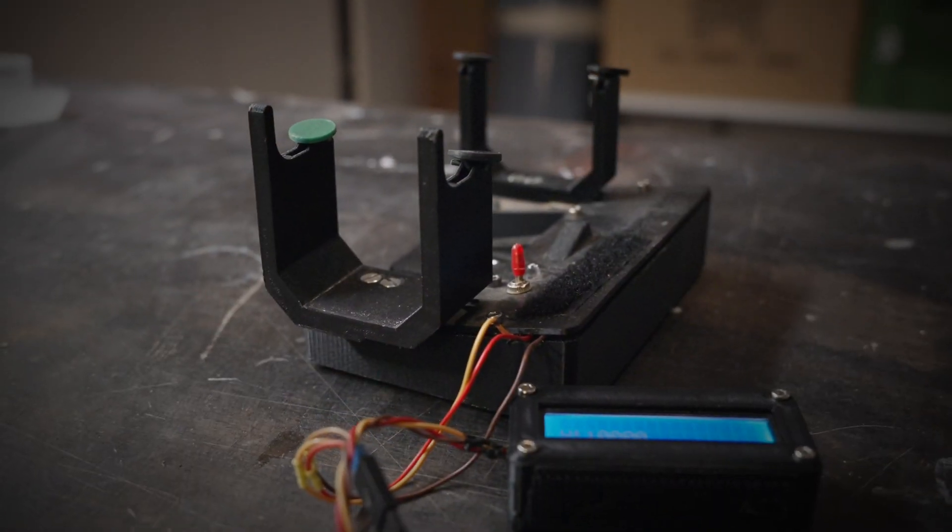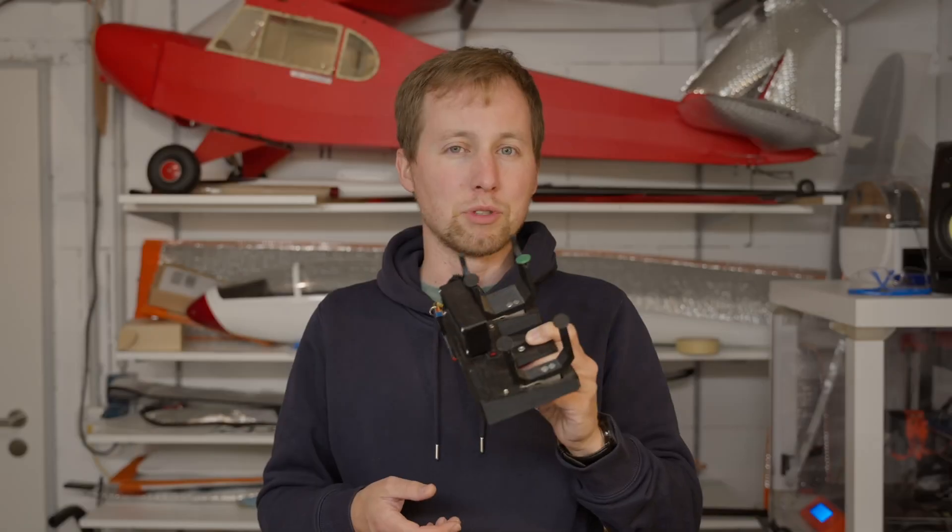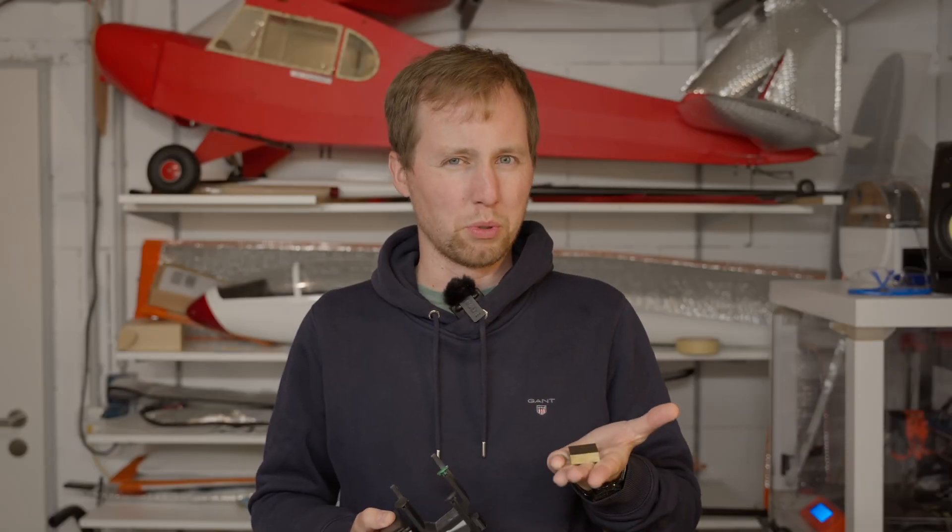Have you seen people put metal blocks like this into their glider's wings and ask yourself what the heck are they doing? And have these people also been messing around with these fancy 3D printed CG scales? Have you asked yourself should I also put additional weight into my glider? If you want answers to these questions, stay tuned.